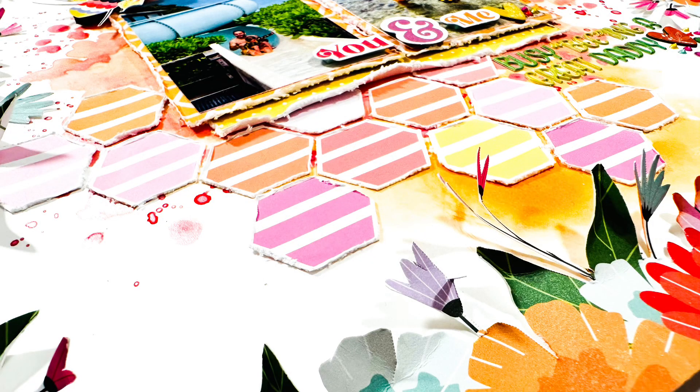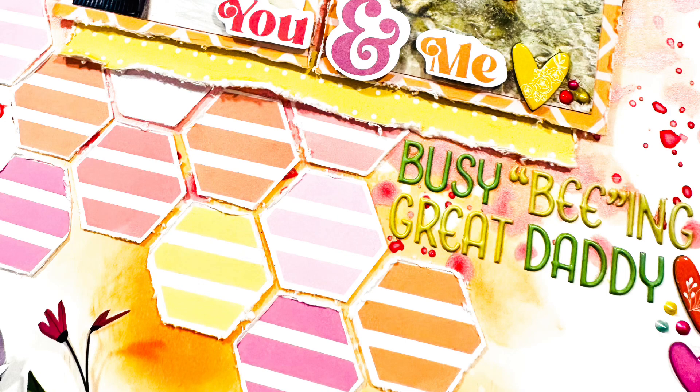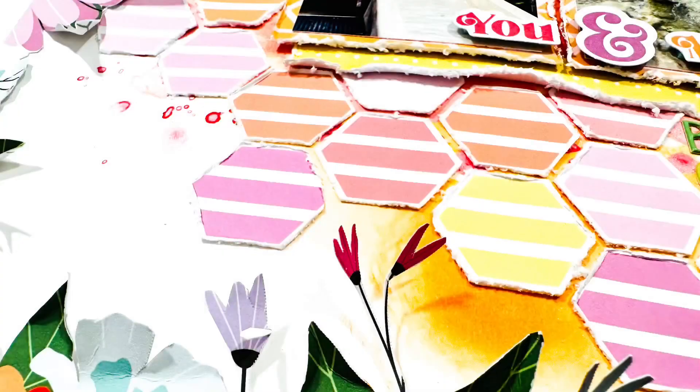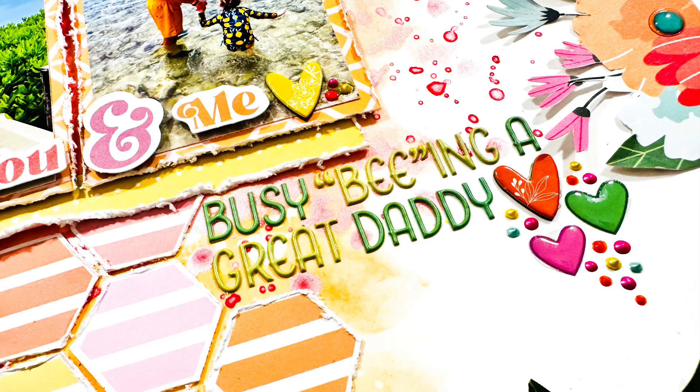That is the layout! I've got some closeups here for you to see. I hope you enjoyed the process. If you're not already ordering the Hip Kits, there's information down below for you to do that. You get a $5 discount when you become a monthly subscriber to the kits — you definitely should. Hope you guys have a great day, see you soon, bye!